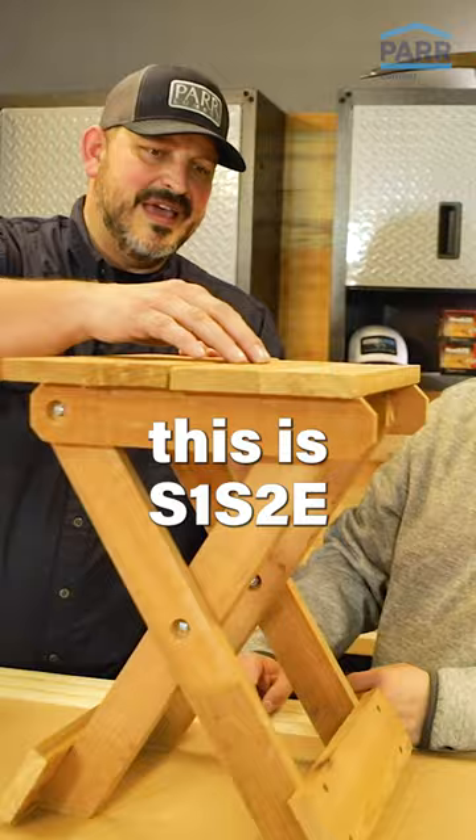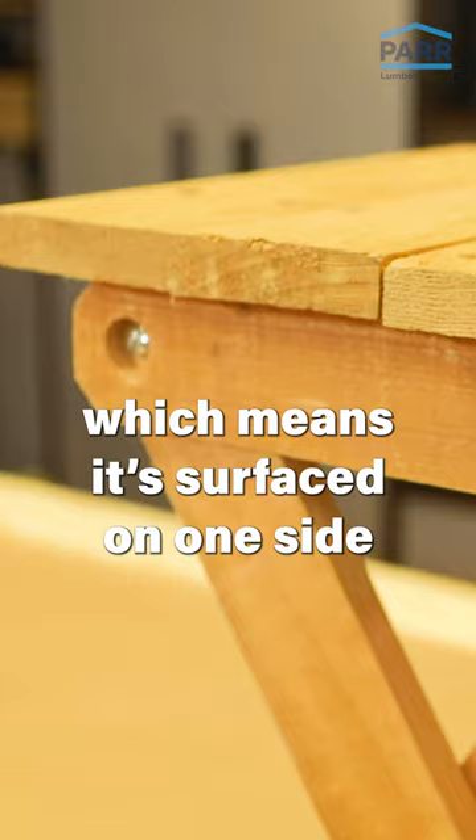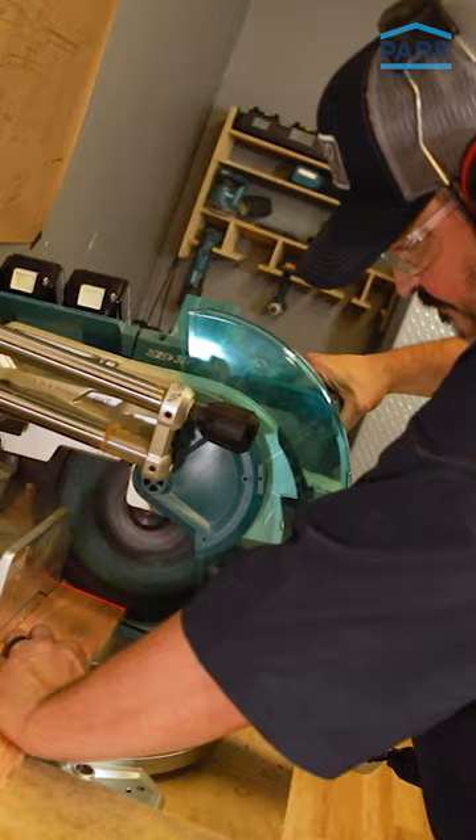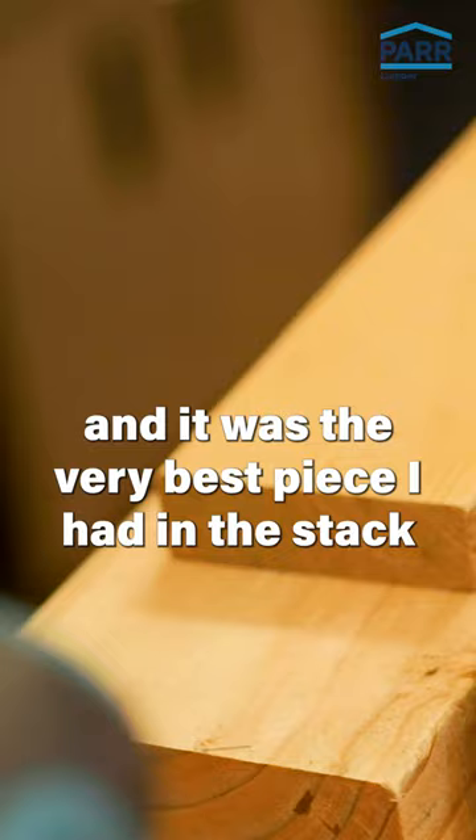This is a S1, S2E, which means it's surfaced on one side and two edges, leaving one rough side. Clear vertical grain Douglas fir, and it was the very best piece I had in the stack.